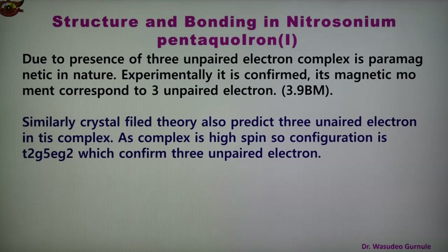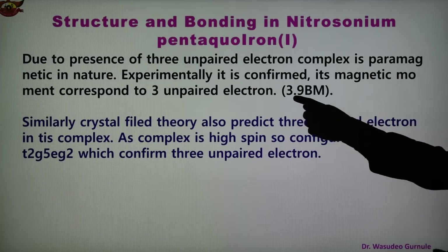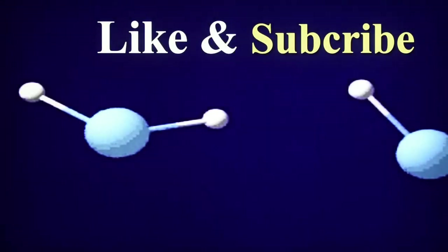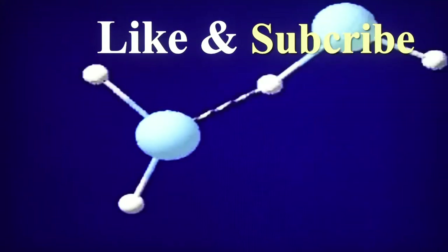High spin complexes have a large number of unpaired electrons, while low spin complexes have fewer. Here, three unpaired electrons are present and the magnetic moment value is 3.9 BM. So nitroso ferrous sulphate, also known as nitrosonium pentaaqua iron sulphate, is an important metal nitrosyl.